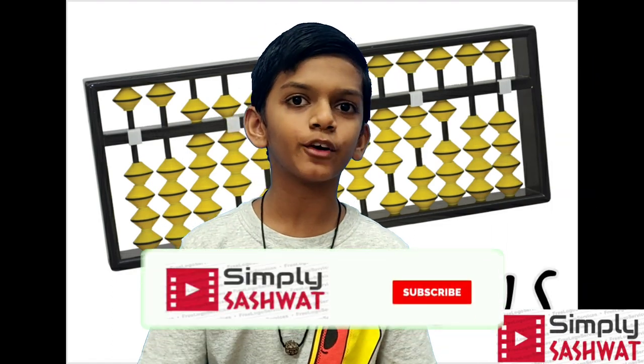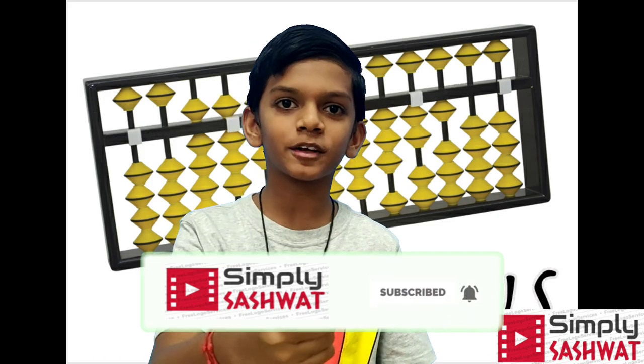So guys, I hope you liked my video. If you did, smash that like button and also subscribe to my channel. See you guys!